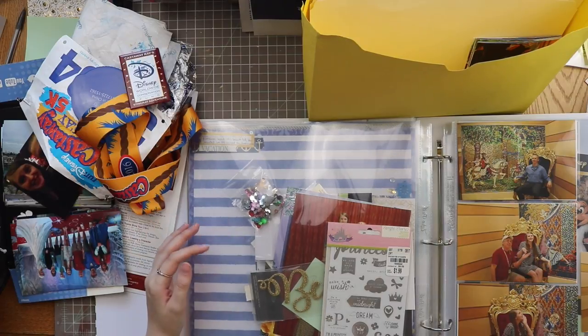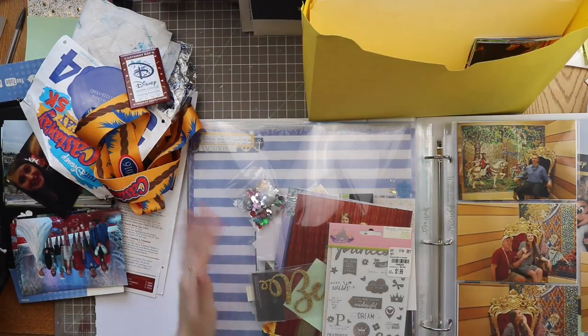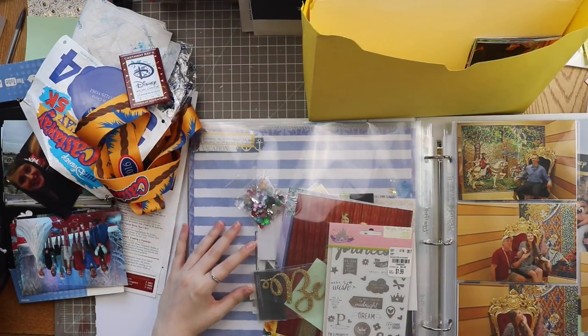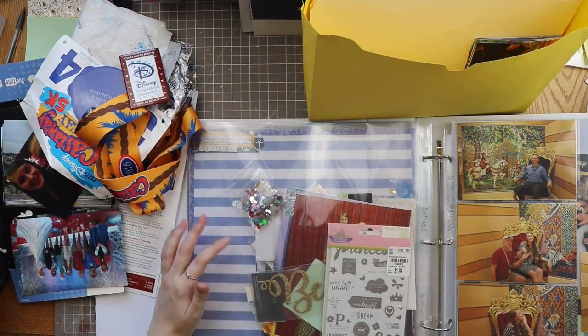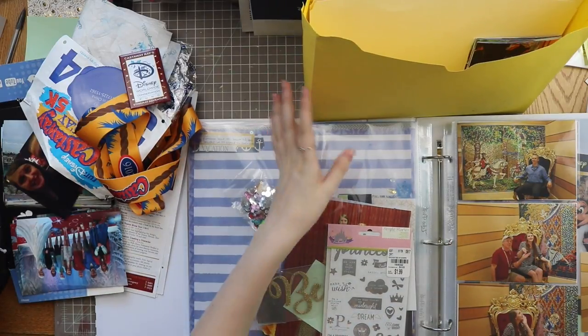I mentioned that I wanted to film something like this a while back. I do have one video sort of like this about smaller vacations, but today we're talking about organizing trip photos and memorabilia. I've come across a new way to do it that I think is a lot easier, but I also have my old way here to show you what I did before, so let's get started with my old way.